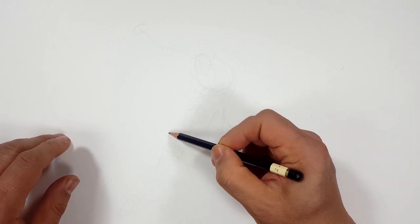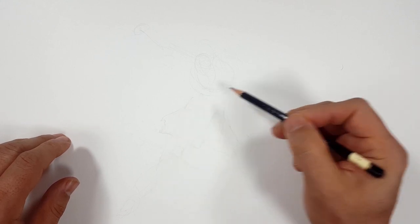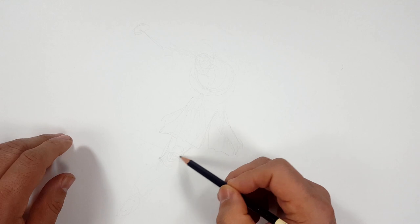A lot of anatomy is going to be hidden because of all the cloth. So that's what I mean by we'll play around with what we can.